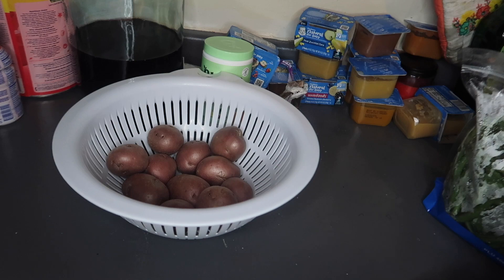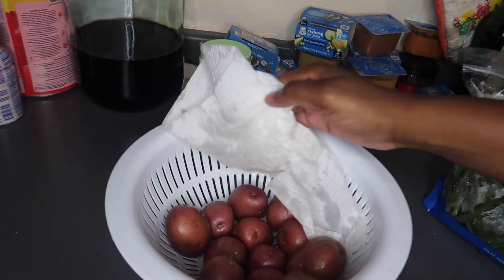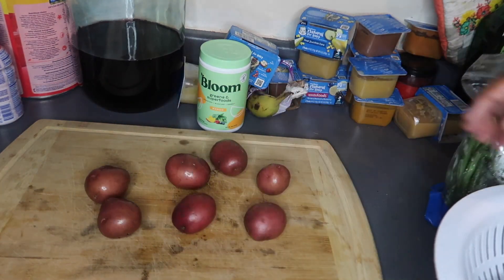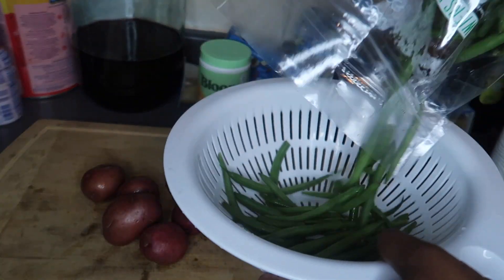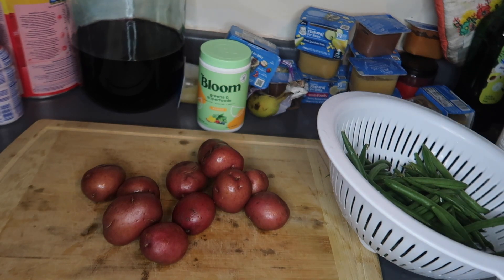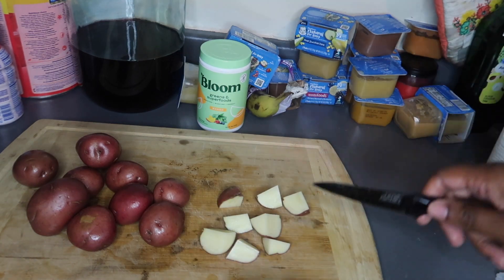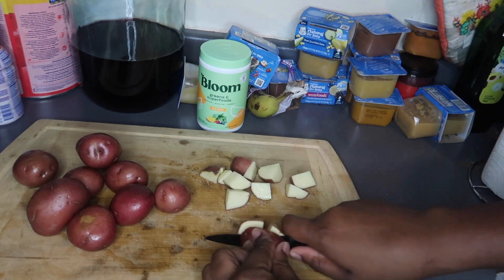I'm gonna wash the potatoes real quick. You can cut off the ends - whatever you choose to do - then cut them in half, and then half again, because everything needs to be similar in size to the string beans. I love potatoes so I'm gonna put a lot in for myself.